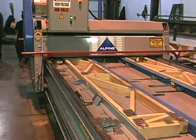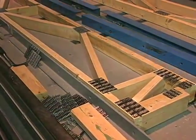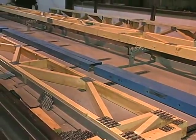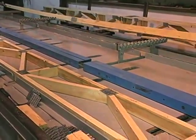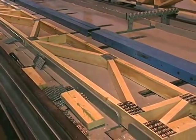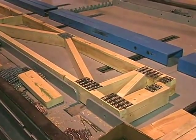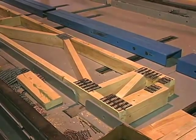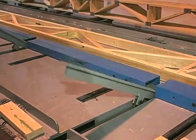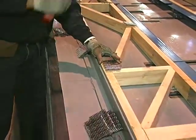The trackless roller gantry presses the plates firmly into the joints. Air-powered flippers automatically flip the truss from pocket to pocket, eliminating the need for workers to physically lift the truss out of the jig and manhandle it into the next pocket.